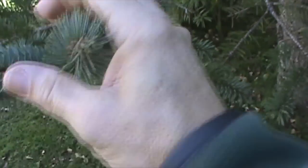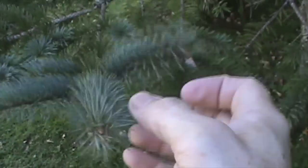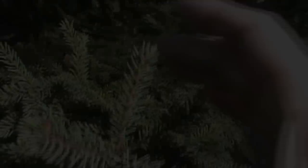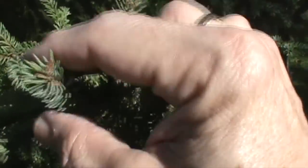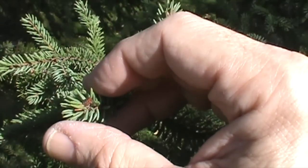Now this is a blue spruce. Again, it's got long needles like the red spruce, but the color is different. Now this is a black spruce. Again, the needles grow all the way around the twig, but look how short the needles are — they're only half as long as those on the red or the blue spruce.